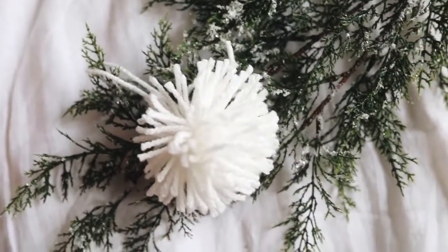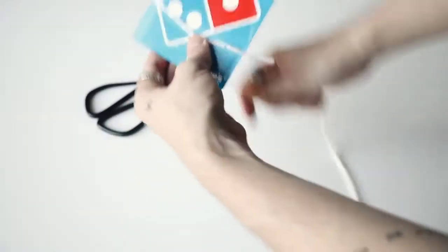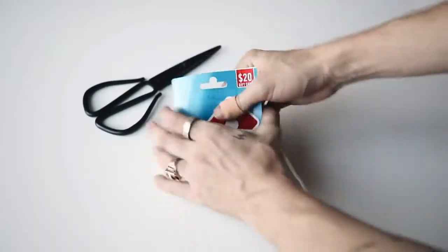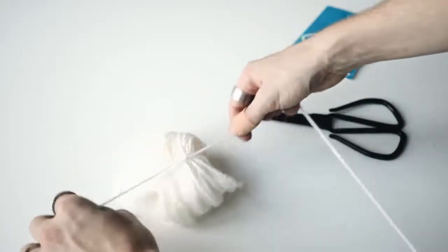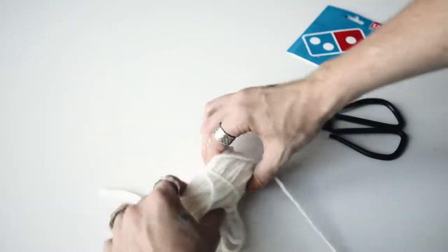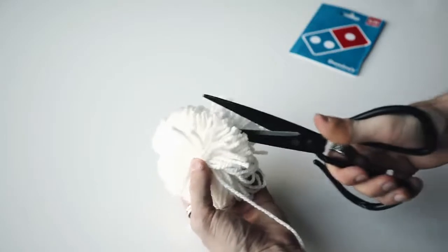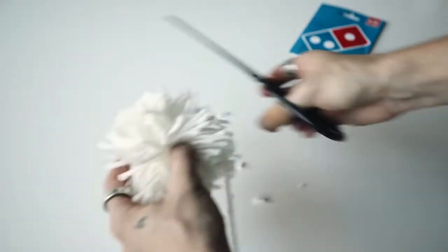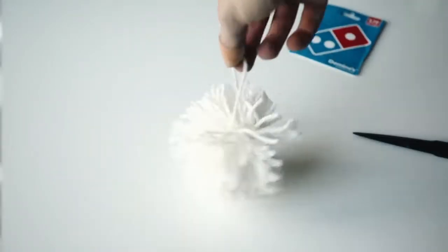This snowball ornament has so much texture and all I used was some yarn and scissors. Find something about four or five inches in length — I used a gift card — and wrap yarn around it about a hundred to two hundred times. The more you wrap, the thicker your snowball will be. Find the center point, tie a really tight knot, cut all the excess edges to create a pom-pom, trim any overhanging edges, create a little loop, and that's your finished snowball ornament.